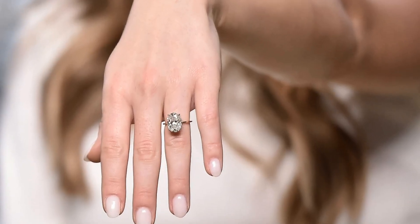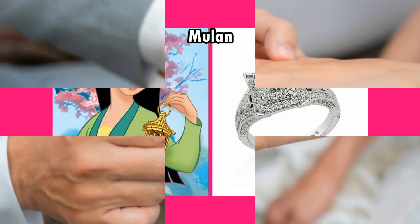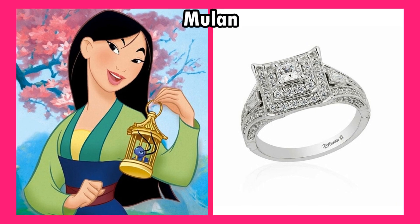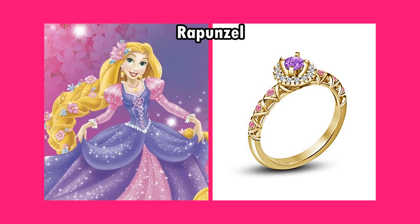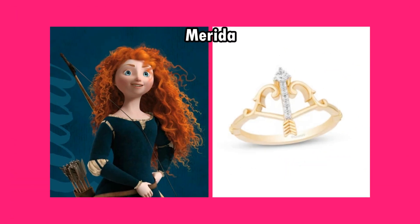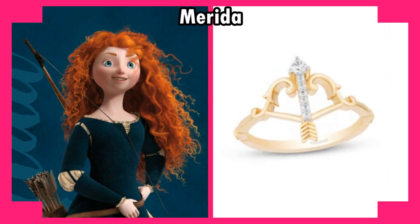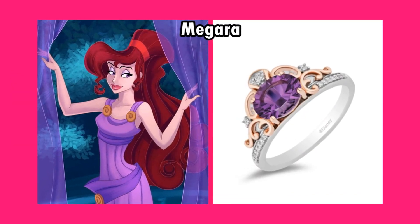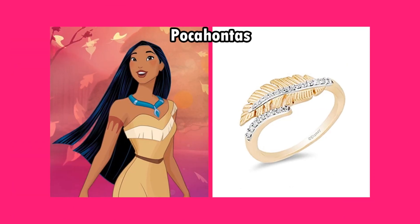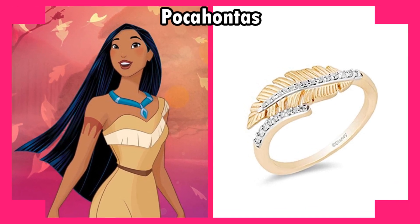Let's enjoy Disney Princess as real life wedding ring version video, and comment below which version is your favorite. We'll see you next time.